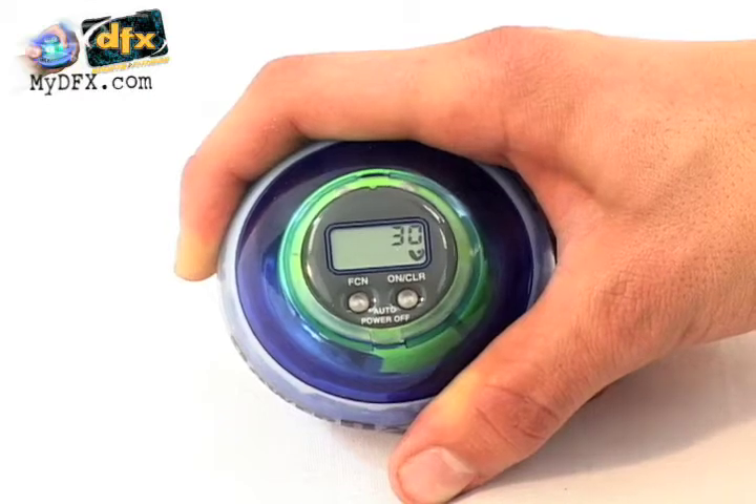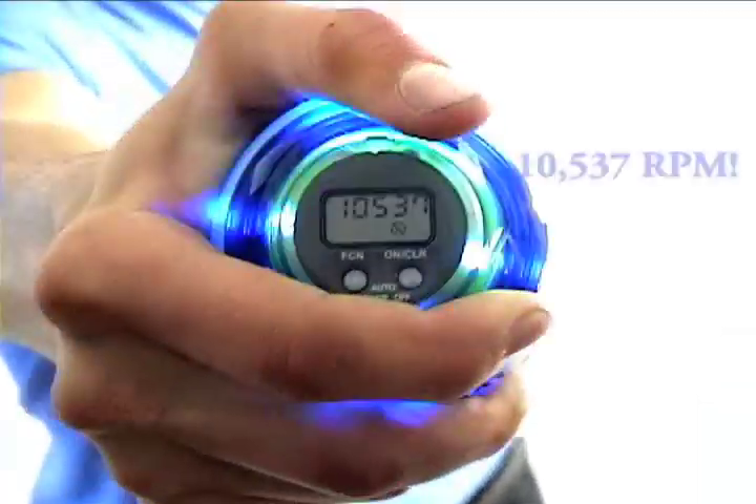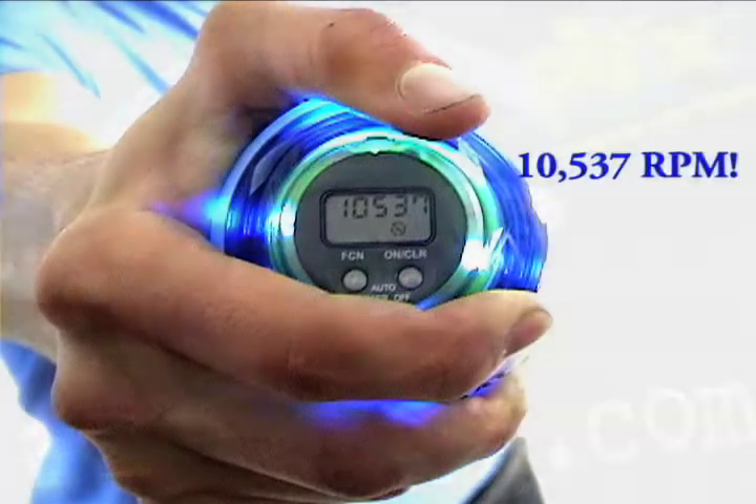The faster you spin your Powerball, the more RPMs you rack up. In this case, the number was 10,537 RPMs. Not bad. Can you do better?